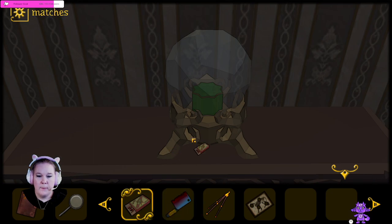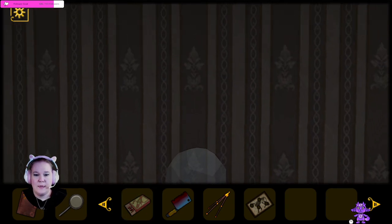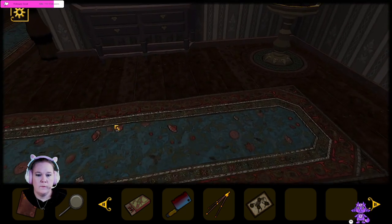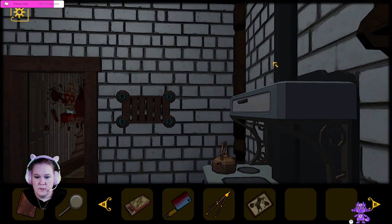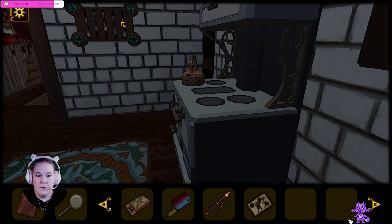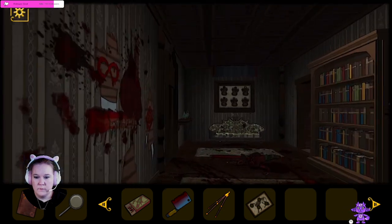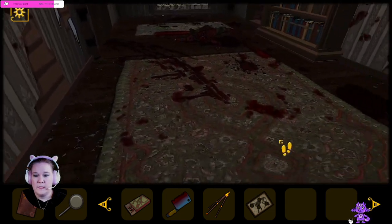So I think we have actually solved all the puzzles in here. There was that one which we solved, and then the spoon puzzle. So I think the kitchen is actually all solved. Hmm, oh wait — what is this? Oh wait, this is new. And this is the answer to a puzzle that we need.